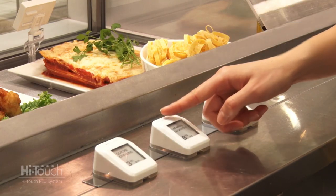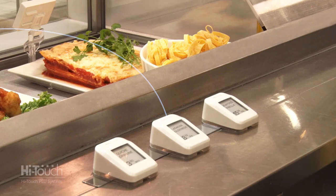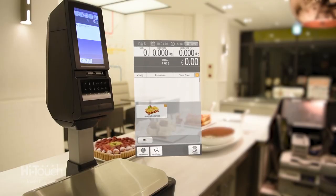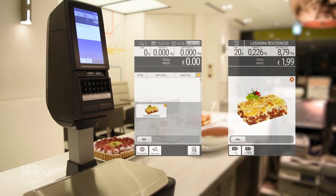The push-button type can be placed nearby and is a convenient solution for harder-to-reach items. HiTouch not only saves time, but eliminates common errors such as selecting an incorrect PLU.